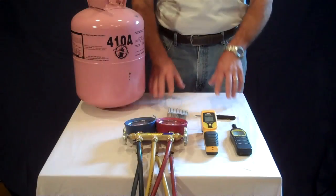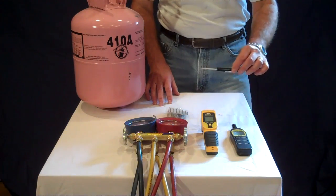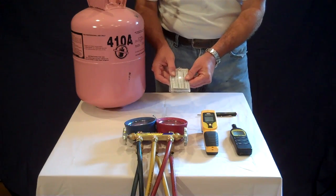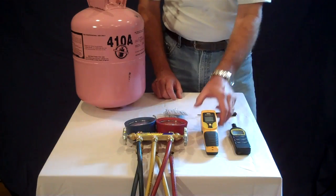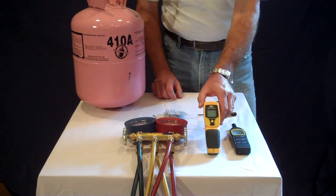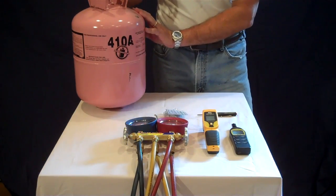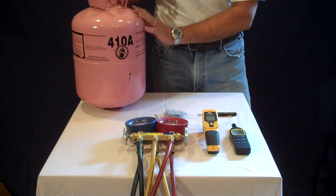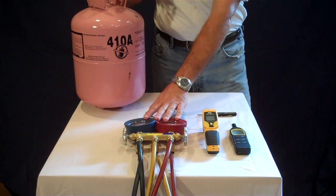Hi, Frank Alexander here with Alexander Heating, Air Conditioning and Plumbing. Today we're going to go through two techniques on how to calibrate your gauge manifold set. Everything you'll need is here on the table: an adjusting screwdriver, a pressure temperature chart, a digital psychrometer or an infrared thermometer to measure temperature, our gauge manifold set, and a canister of refrigerant — in this case R410A — matched with our R410A gauge manifold.